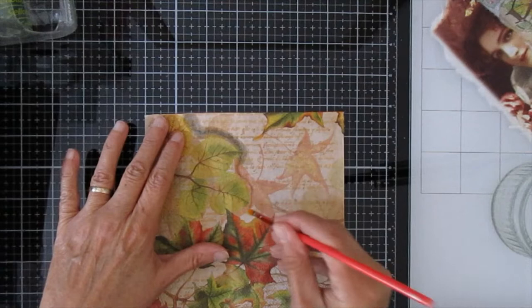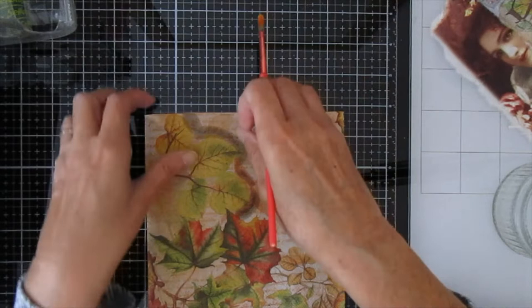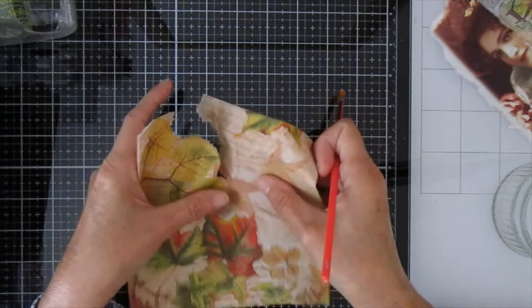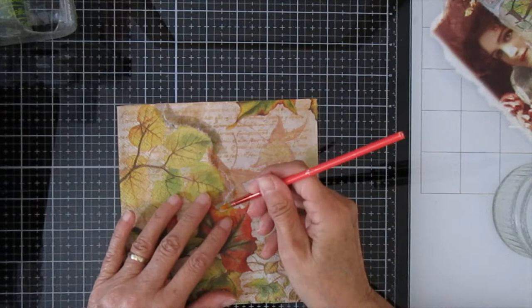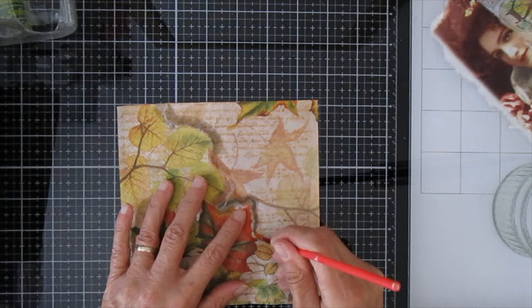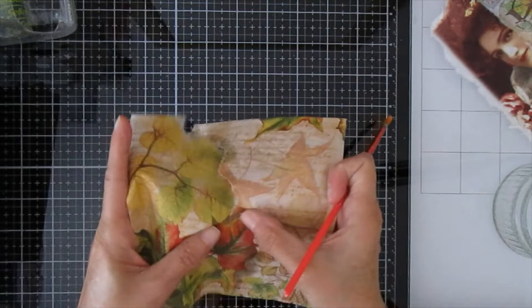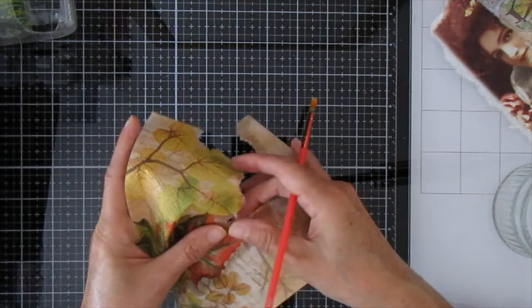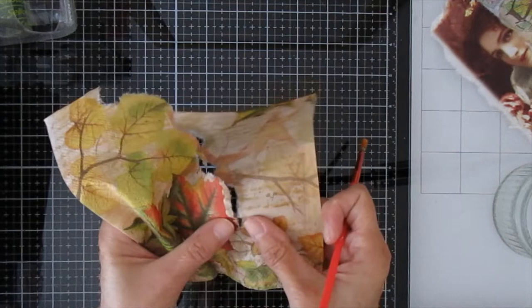I'm using a wee brush — I wish I had a smaller one — just to wet it with water because I want to separate it. What I've found, from watching other videos and trying decoupage myself, is that it's a much more attractive finish if instead of cutting around an image you sort of separate it this way, because the feathered edge looks more natural. When you cut around it you get a fairly stark line that's not easy to blend in with whatever you're decoupaging on top of.